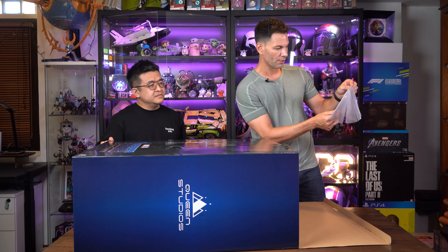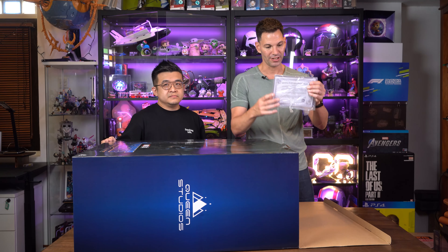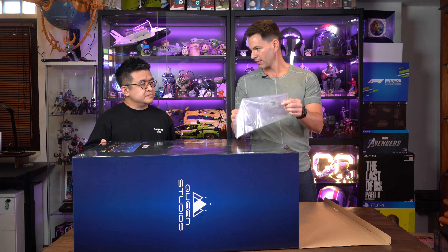I'm pumped for this, man. This is 35 kg — where are you going to put it? Forget that. You're going to have to put it on the dining table. Just kick a family member out of the house. Thanos belongs there. Anyway, let's unbox this bad boy.